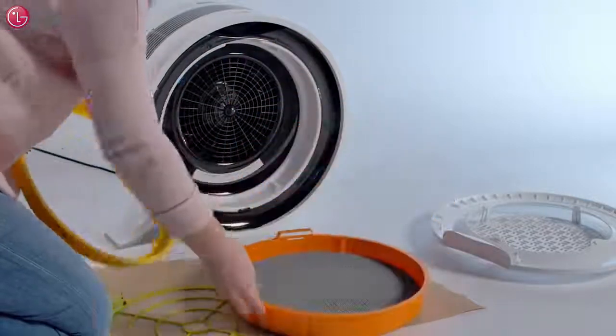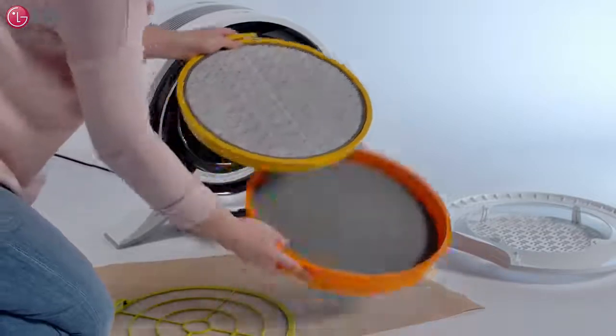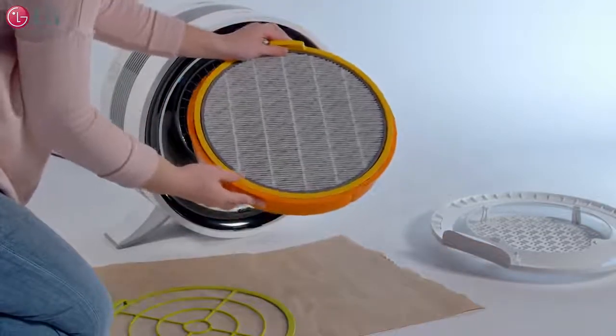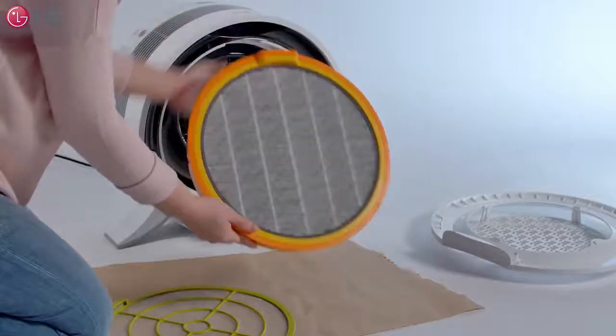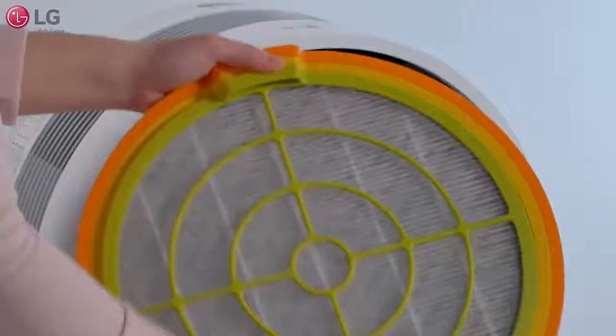After cleaning and replacing the filters, reassemble them back together in the correct order. Place the PuraCare filter within the deodorizing filter and place the pre-filter last. Make sure the filters are locked in place on the bottom and top tabs.